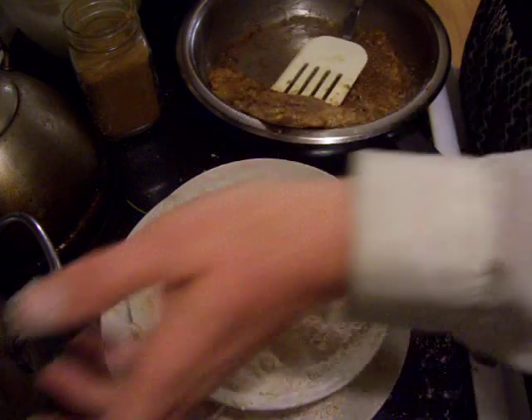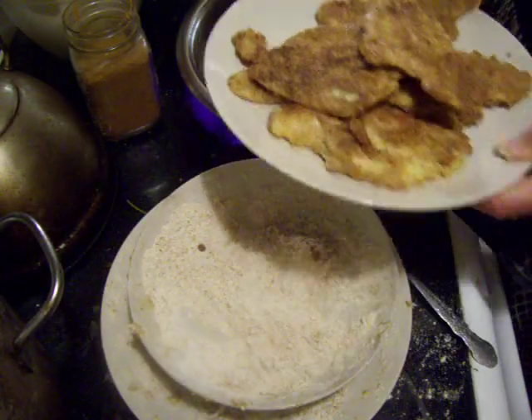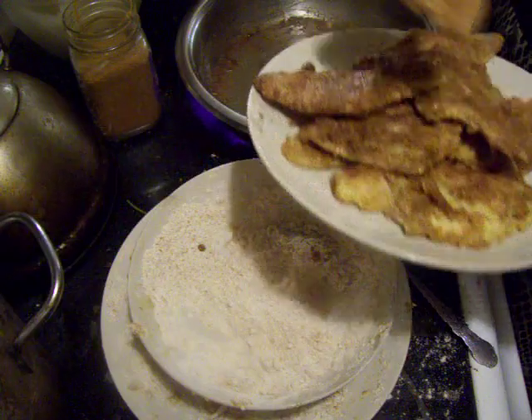And then it's done. When it's done, you can eat it. You can eat it before it's done, but I think waiting until it's done is better. That one has a little flour showing — it should have more butter on it.